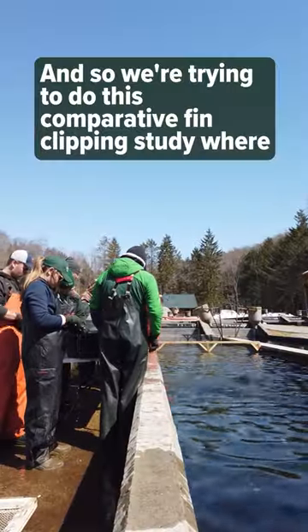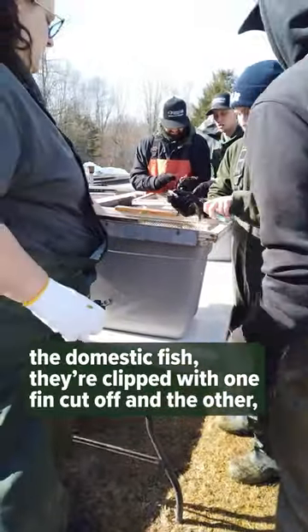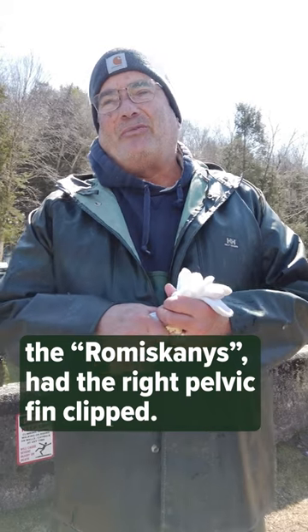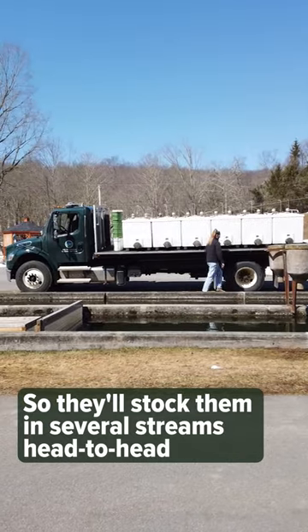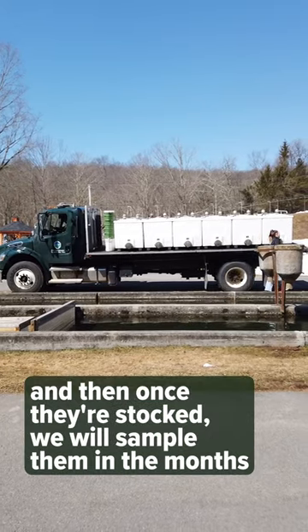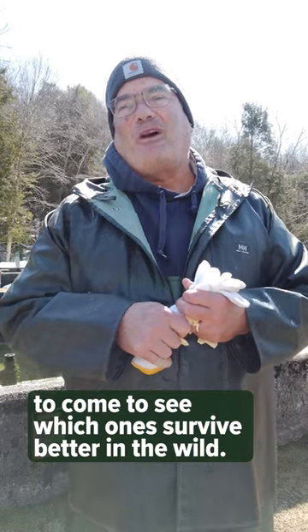What we're trying to do now is a comparative fin clipping study where the domestic fish are clipped with one fin, and the Romiskinis had the right pelvic fin clipped. So they'll stock them in several streams head to head, and once they're stocked, we will sample them in the months to come to see which will survive better in the wild.